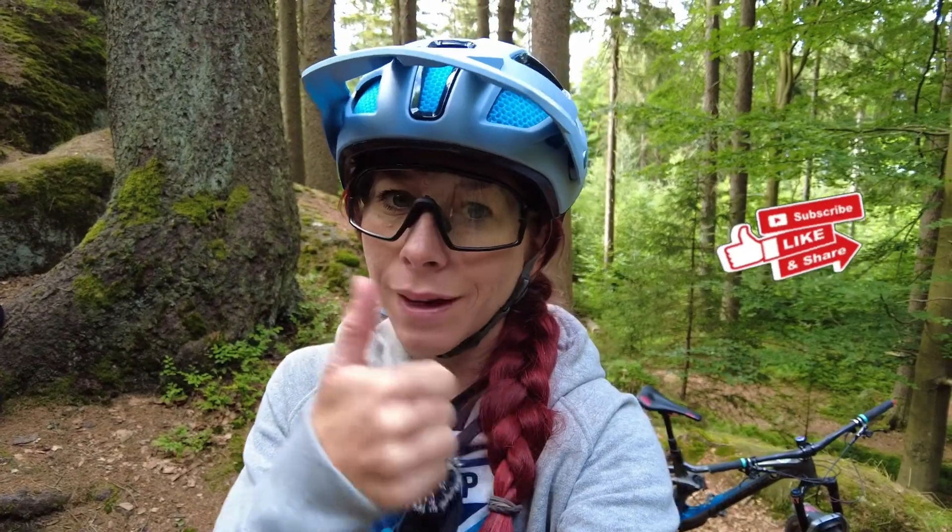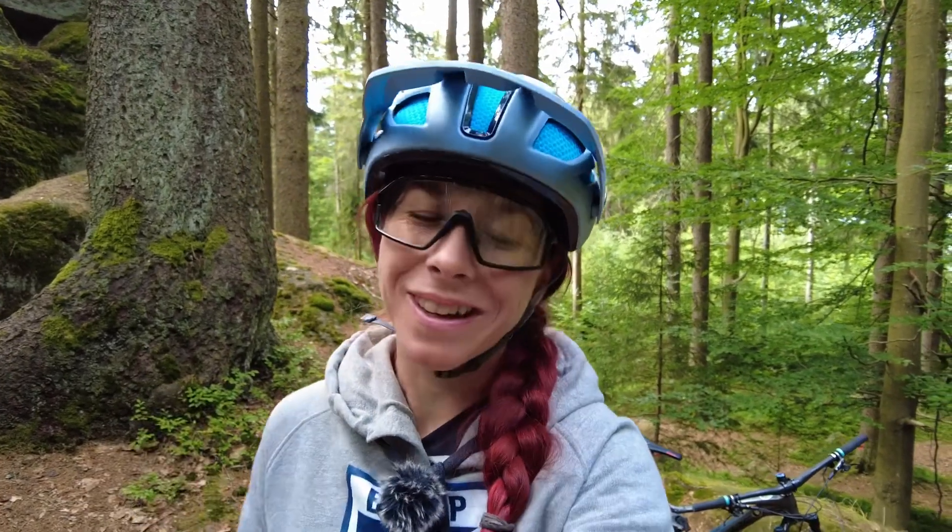Thank you for being here — do click the thumbs up! If you'd like to support me and keep my videos ads-free, become a supporter on my Patreon channel, where you'll also get access to many more exclusive videos. Sending much love!